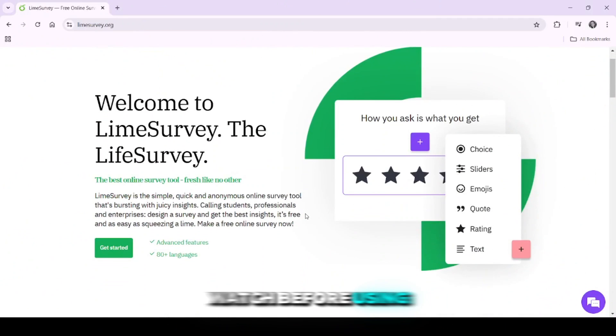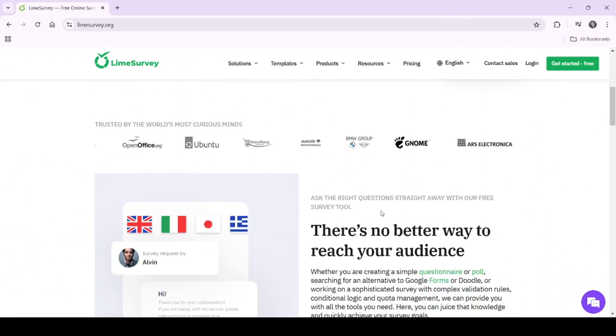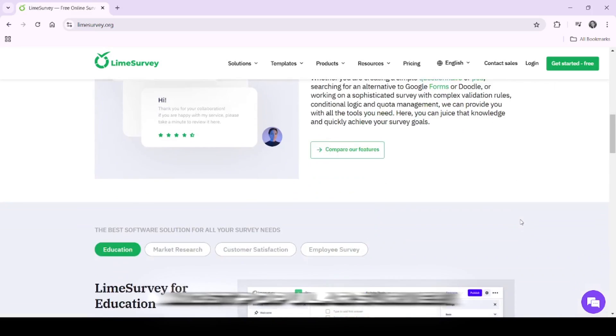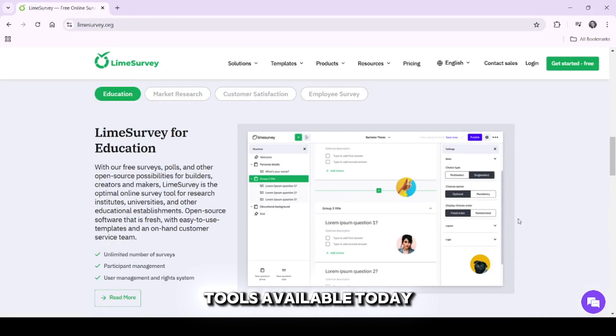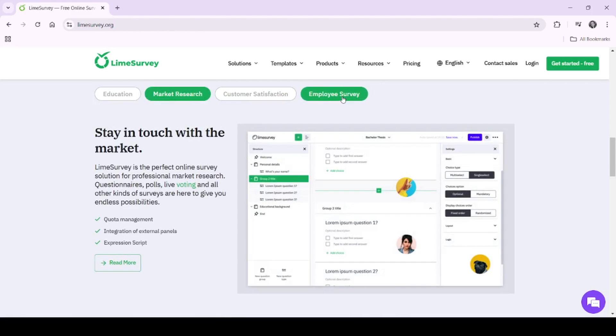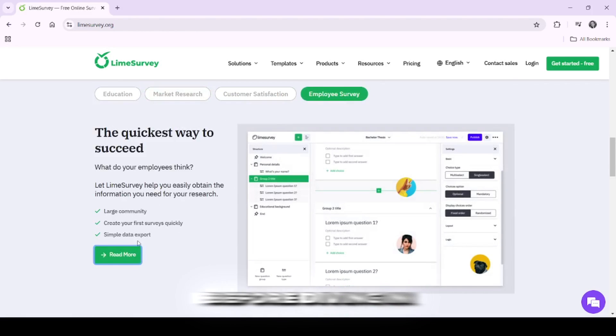In this video, I'll give you an honest and straightforward review of LimeSurvey, one of the most popular survey tools available today. If you're looking to gather data, conduct research, or get feedback, LimeSurvey might be a good option, but there are some things you should know before diving in.